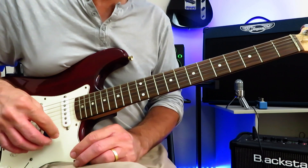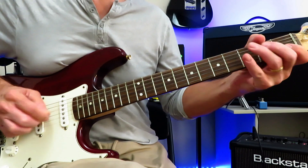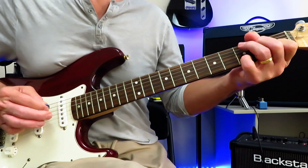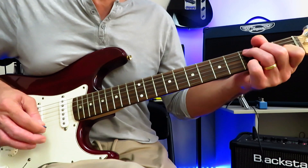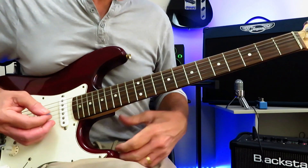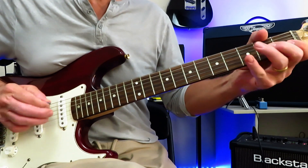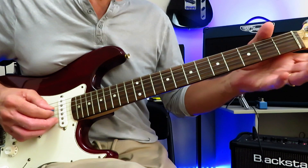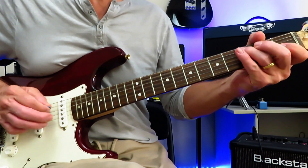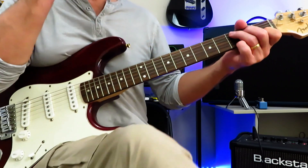We're going to be arpeggiating notes out of them. But the very beginning of this track starts like this. That little lick there: second fret of the D string, we're going to pull it off to open D, up to the third fret of the A, back down to open D, and then you drop into the C and start arpeggiating notes out of that C.